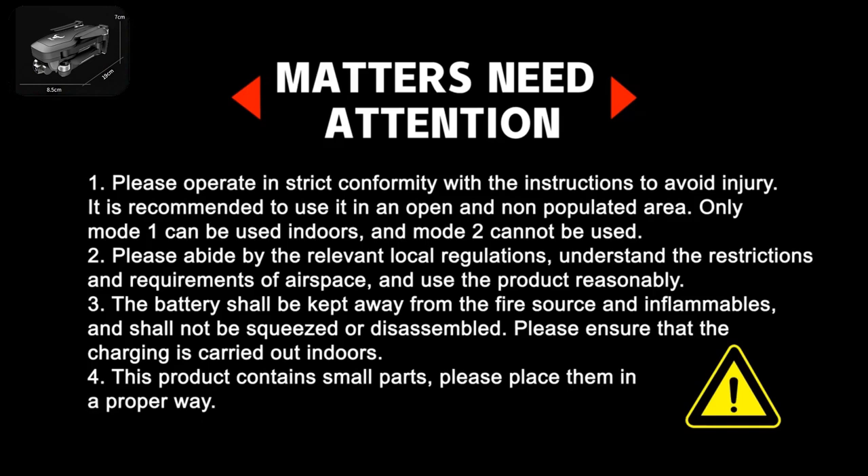Please ensure that charging is carried out indoors. This product contains small parts — please place them properly.